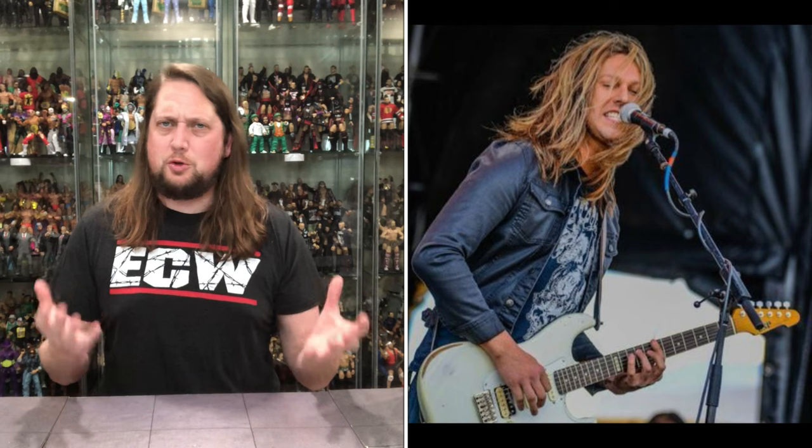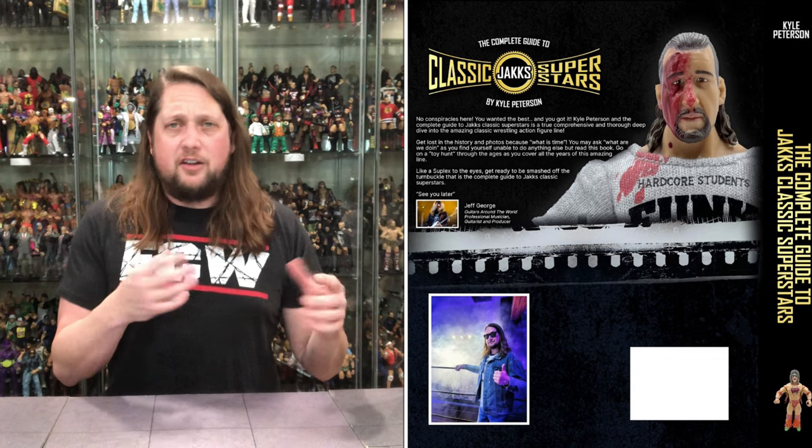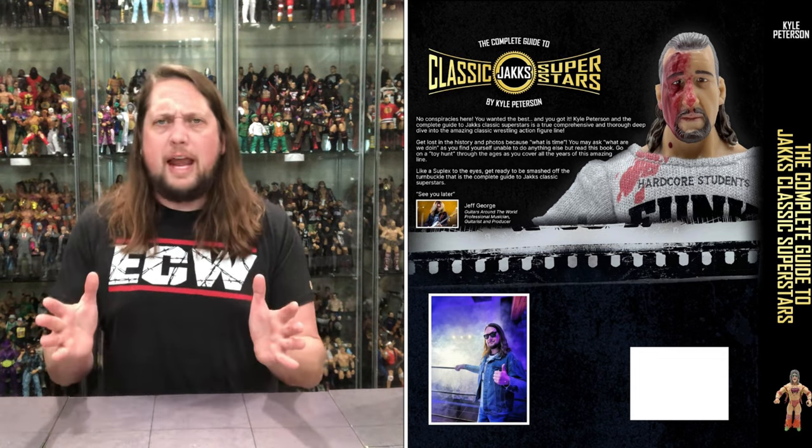That's not the only foreword here — good friend and musician Jeff George also wrote a foreword for this book. So dual forewords, or triple forewords with my foreword in there — it's just a book of forewords! I really appreciate Jeff taking the time to write the foreword right on the back cover. There's a picture of me and Jeremy from San Diego Comic-Con, pictures of Jeff in there. It all came together.